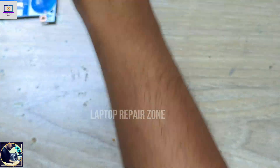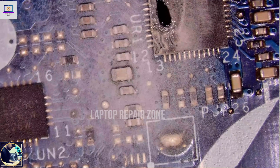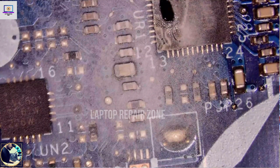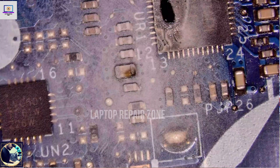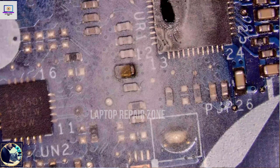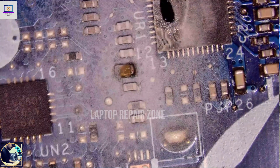Now I check under the microscope — nothing hot in this area. I will touch again. As you can see, these little caps — this one is shorted to ground. So I will remove this capacitor with my iron.